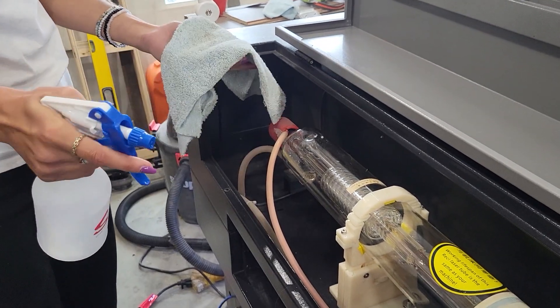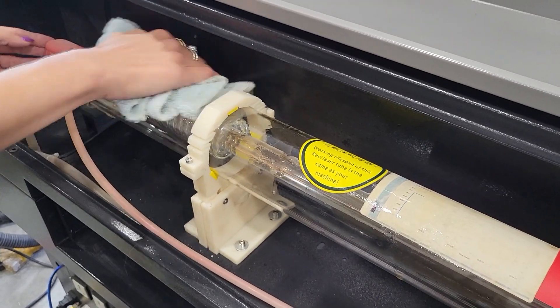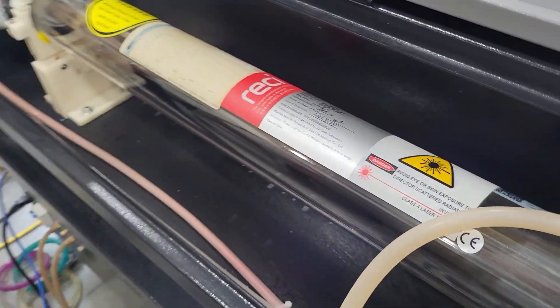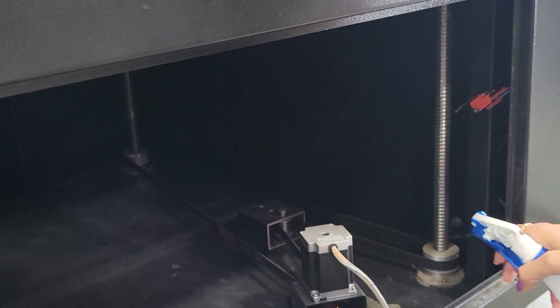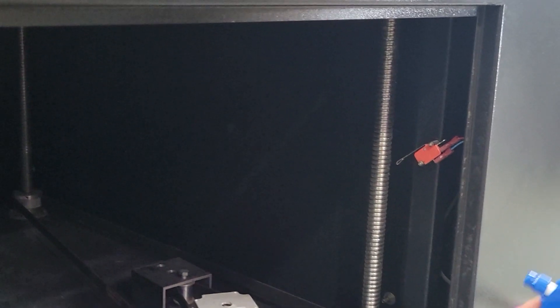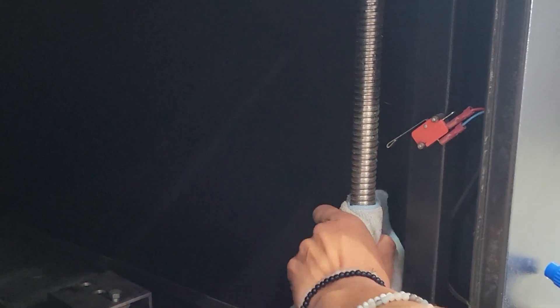Same with the tube: you can simply spray it with the vinegar water and wipe it down with your cloth. Yes, it feels a little scary — just be gentle and realize what you're working with. You can also go underneath and clean the rails for your Z table. You can clean all around; sometimes it's easier to just wet the cloth so you can get the dust off some of these parts.